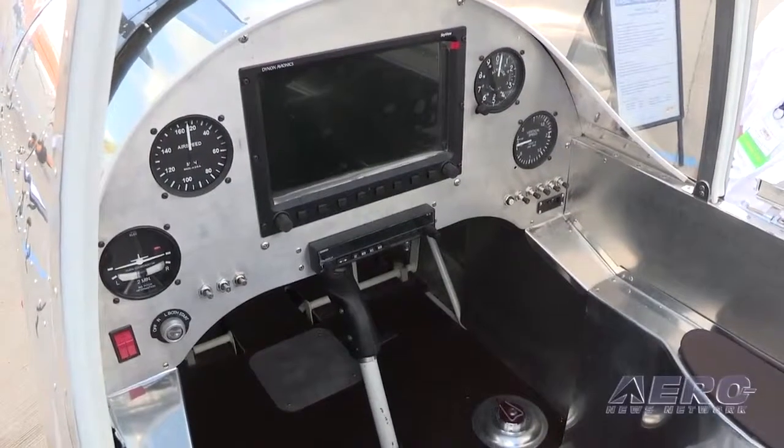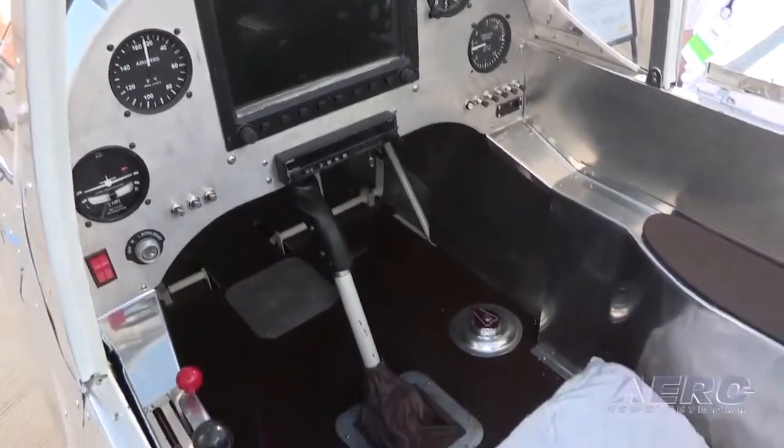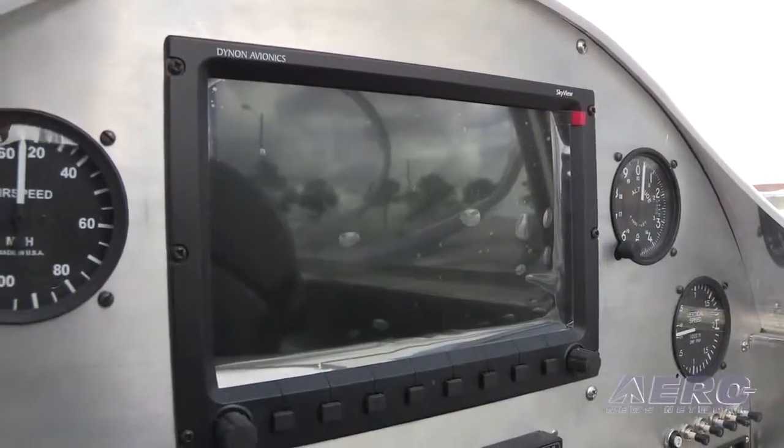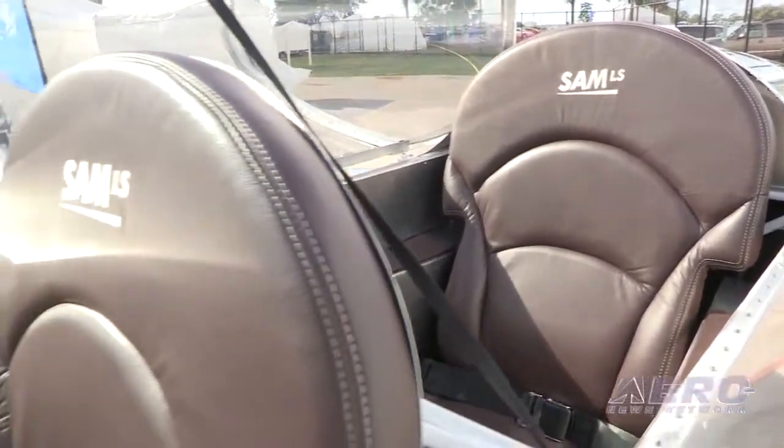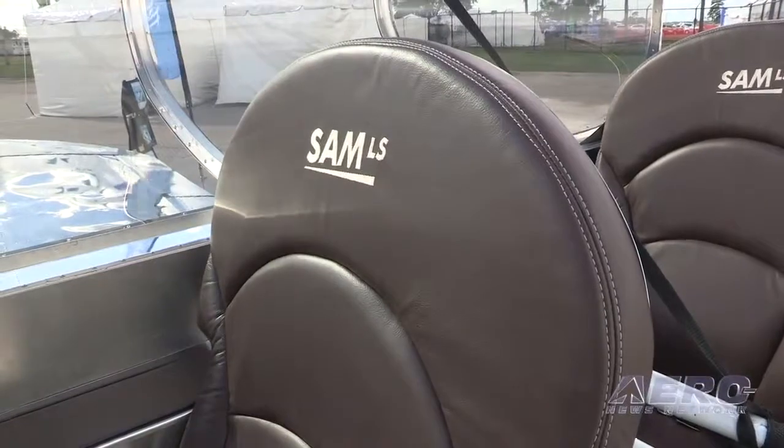When you look at LSA configurations, there are a number of choices in terms of engines and avionics. What are you looking at in that area? We propose the SAM LS with the Rotax 912, either 80 horsepower or 100 horsepower. We can also offer it turbocharged with the new fuel injection. Regarding instrumentation, we put a Dynon 10-inch SkyView display with backup instrumentation — altimeter, airspeed indicator, turn coordinator, basic instrumentation — and of course a Garmin radio and ELT.